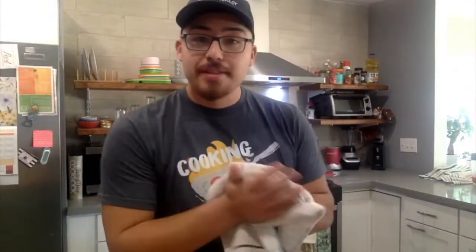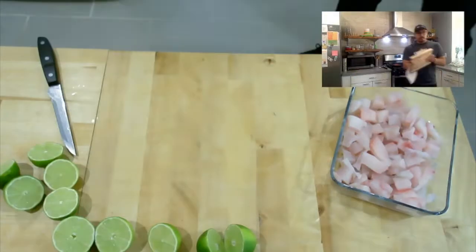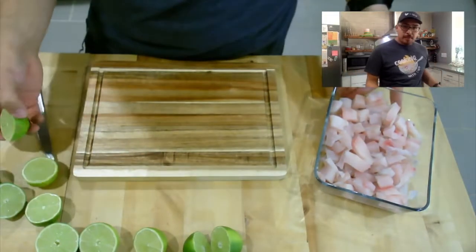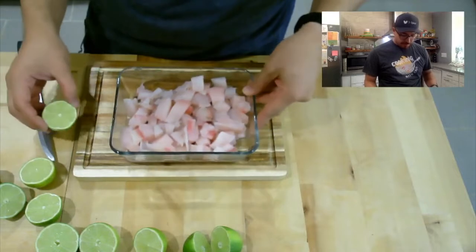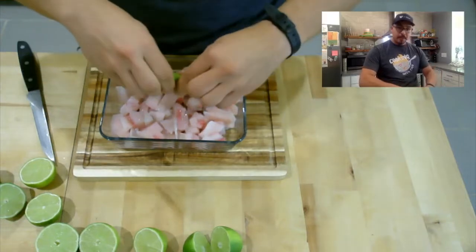My fish is cut up. Now I'm going to cut the lemon. If you don't know how much lemon to use, I'd say one lemon per one filet of fish. It can vary depending on how juicy the lemon is or how big the filet is. Our lemons are cut — let's start squeezing them all in.